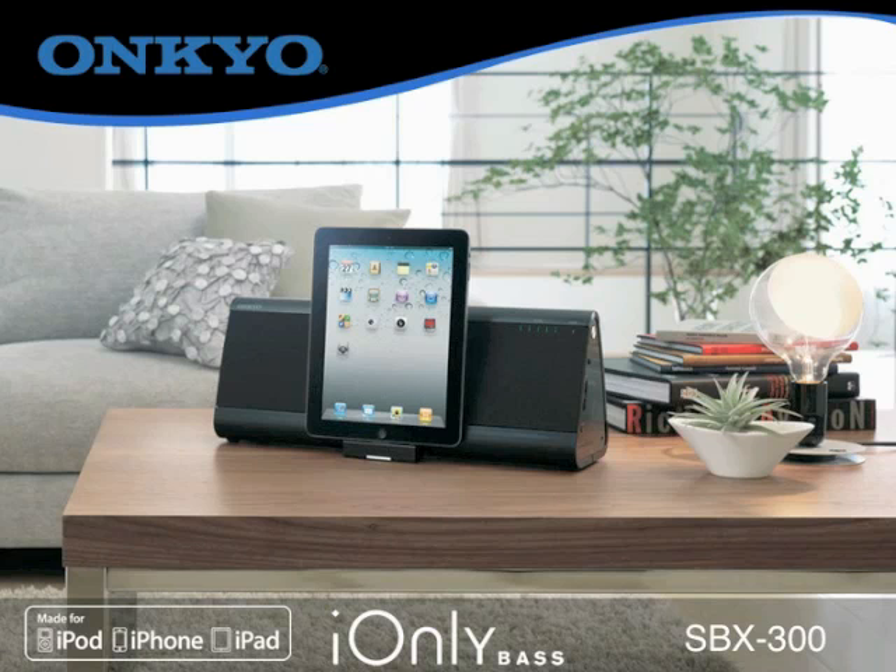The iOnlyBass, only from Ankyo, because it's all about sound.